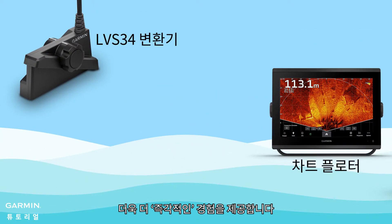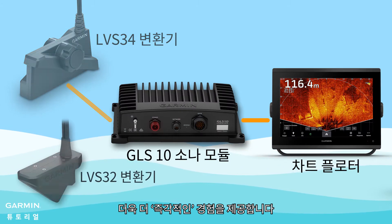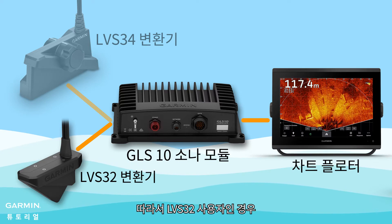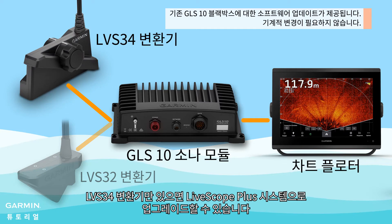LiveScope Plus requires the GLS10 sonar module to function, which is the same as the LVS32. So if you are an LVS32 user, you only need an LVS34 transducer to upgrade to the LiveScope Plus system.